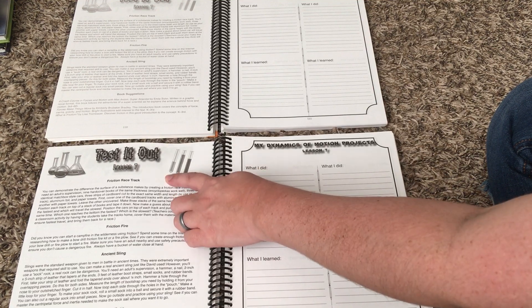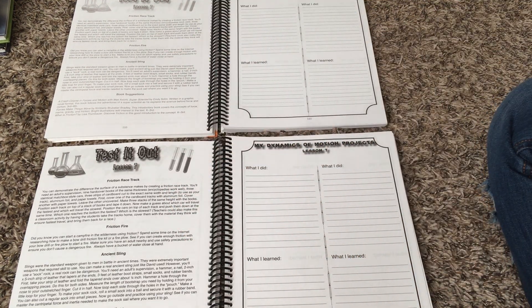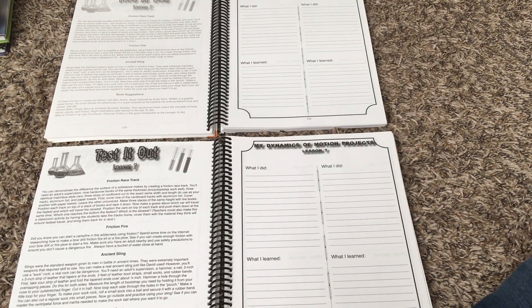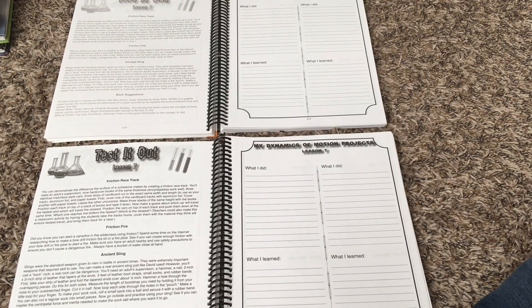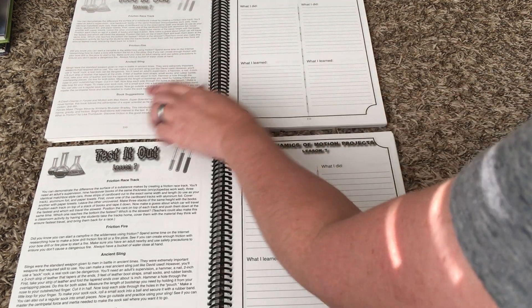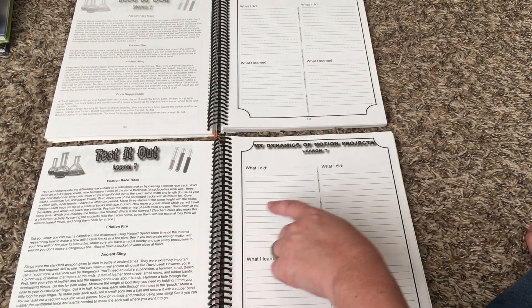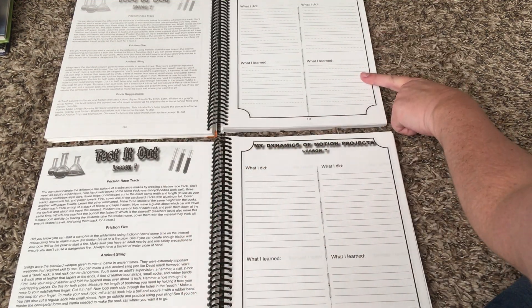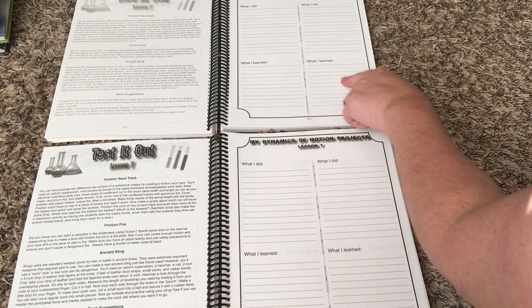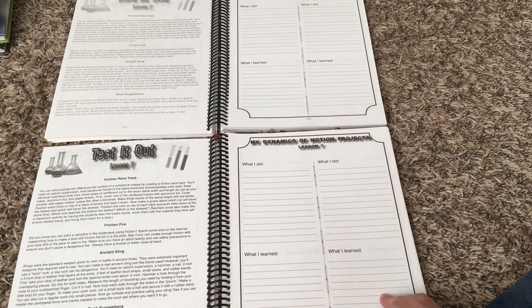Each book also has a page where you can expand on your learning — if you have a child who's really interested in a particular topic, it gives additional activities you can do and additional books you can read, and this is the same for both. There's also a place to write about your projects or experiments, and the only difference here again is the lines provided to write on.